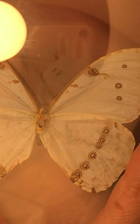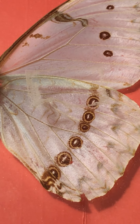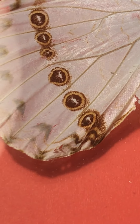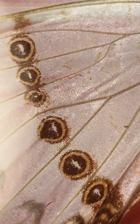Now this butterfly I actually got here in America, but I do not believe it's from America — I purchased it in America. The cool thing about this one is you can look at both sides. I'm gonna bring you real close to this one because you can see the back — and that's really cool, you can see the back side of its wings and not just the front side. It's glued on the glass — look at those spots, isn't that beautiful?